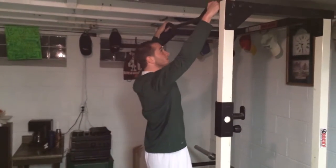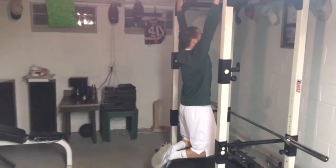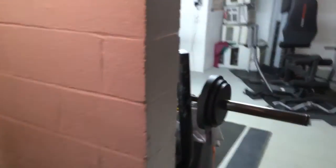What you want to do is get your grip, cross your legs like this, and then when you come up, control it as best as you can, and then come back down.